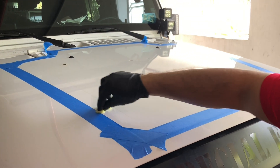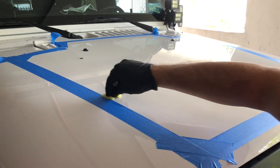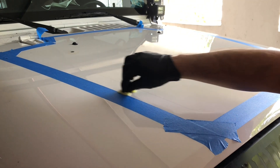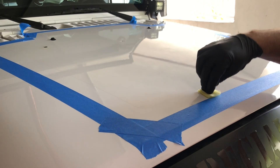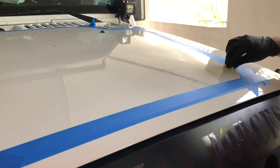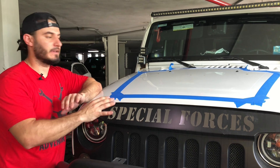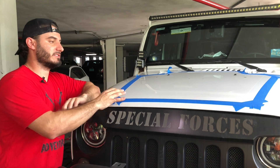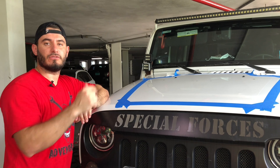Using the sponge, apply the adhesion promoter right inside the guide made with the painter's tape. This is going to dry completely, and when we peel the 3M tape on the back of the solar panel it's going to get really good adhesion to the hood. You get two sponge wipes, so use the first one and then the second. It's important to let the promoter dry for five minutes before putting the solar panel back on, then we'll go ahead and place it.